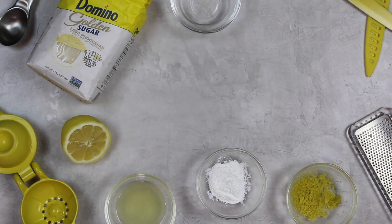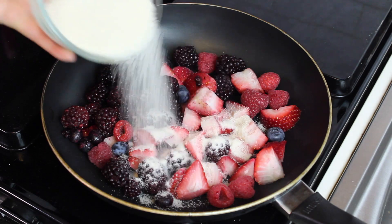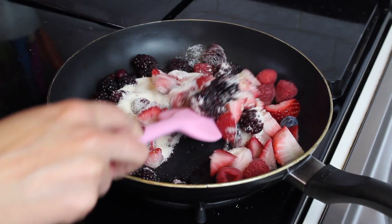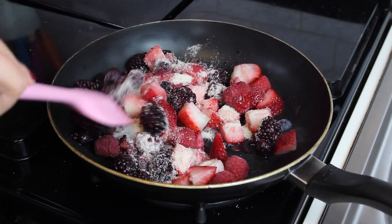We're starting off by making our berry filling. We're adding two cups of fresh or frozen mixed berries into a pan along with half a cup of Domino Sugar golden sugar. We're going to mix this together over a medium heat until that sugar dissolves and the berries start to cook down.